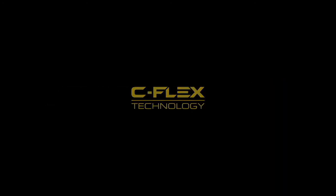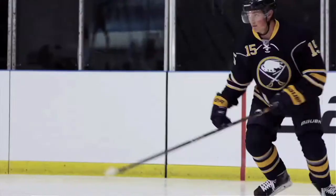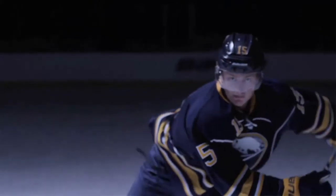The new C-Flex technology is great. The new tongue and the new tending guard flex and allow me to get the most out of each stride. I used to notch the back of my tending guards so that each stride I'm able to push off the most I can without any restriction.